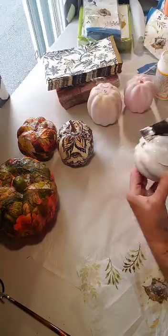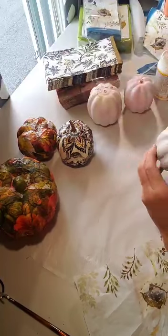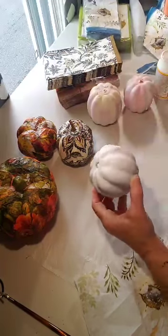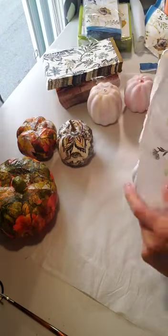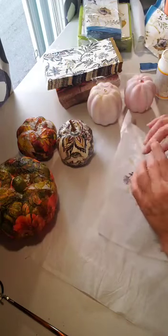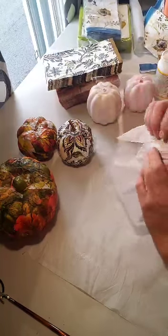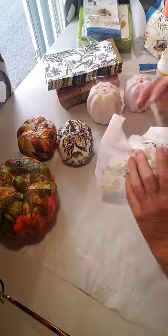You can get brushes from the dollar store really cheap. I'm going to paint the glue all the way around on the top of the pumpkin. If you can hear anything, it's my little dog whining — we just came back from our daily walk. She absolutely loves it, our little Peanut, our little Chihuahua girl. So the glue is halfway down, and now the napkin is going to go right in the very center where the hole is — just like that. I'm just brushing it down.